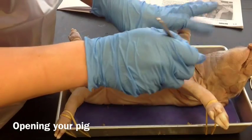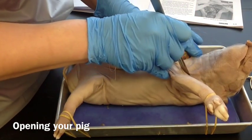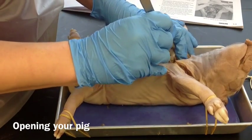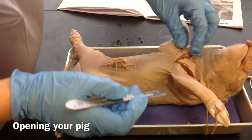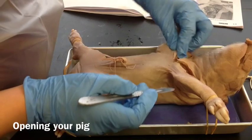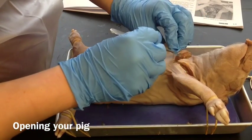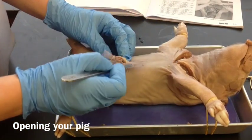We're going to do the same thing on this side. We may need to go back and cut a little bit deeper in a few minutes, but that's okay. Don't cut too deep — cut just deep enough. I cut about half an inch deep and I cut through muscle and connective tissue, some fat, and the skin. Now we're going to cut down towards the umbilical cord.